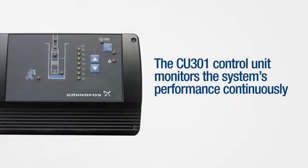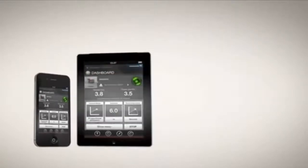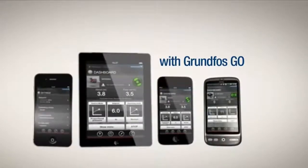The CU-301 control unit monitors the system's performance continuously. You can control and alter the settings of the SQE through your iPhone, iPad, iPod Touch, or Android smartphone with Grundfos Go.